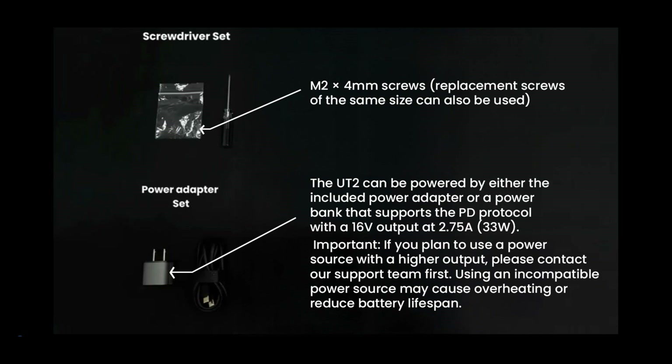Important: if you plan to use a power source with a higher output, please contact our support team first. Using an incompatible power source may cause overheating or reduce battery lifespan.